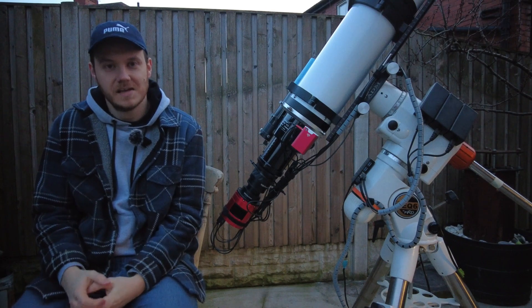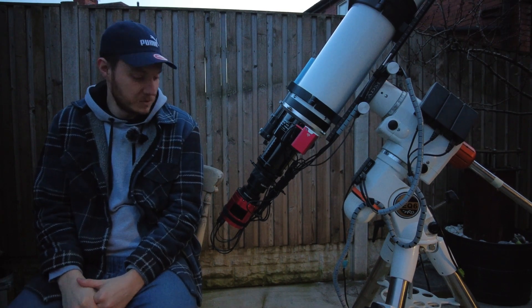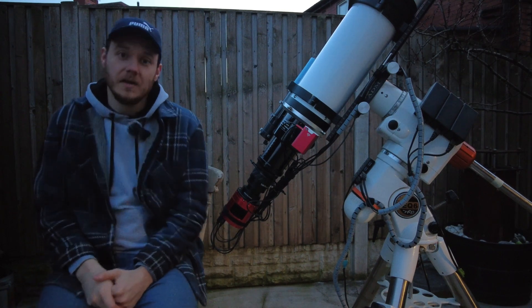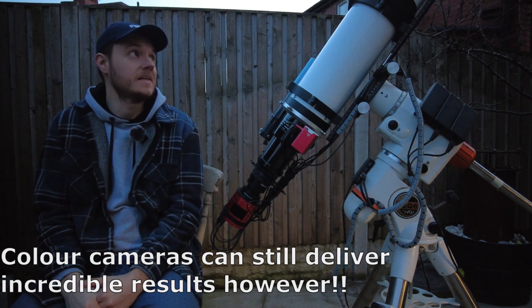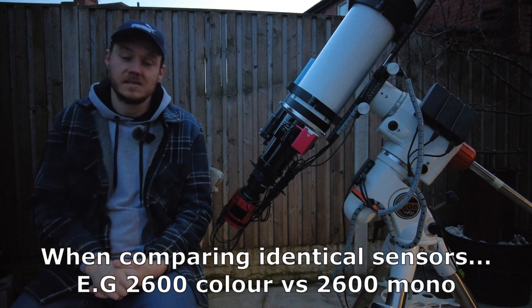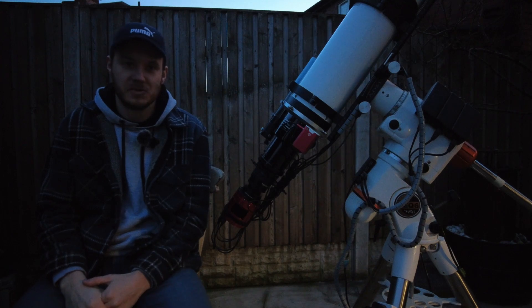Moving along, we come to the camera. In my case this is an ASI 2600 MC Pro — that's a one-shot color camera with an APS-C sized sensor. Much like with telescopes, I've used an awful lot of the cameras currently on the market and they all have their own merits. The reason I've settled on color instead of mono is basically down to the type of shooting I like to do. I'm not really aiming for the best possible images — it's more about enjoying the experience. While a mono camera does have a higher image quality ceiling, I feel these modern CMOS color cameras have really closed the gap recently.